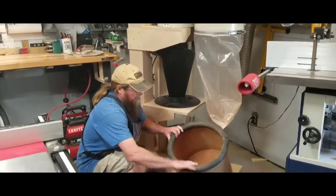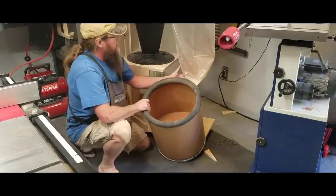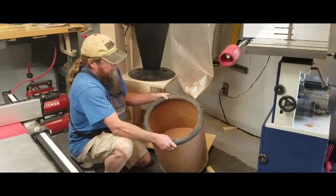You can see how well it works. That's from doing a little planing this morning. Not already anything in here, but I'm really happy with it.